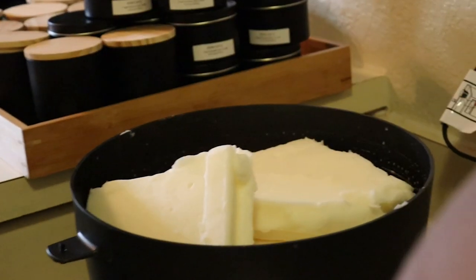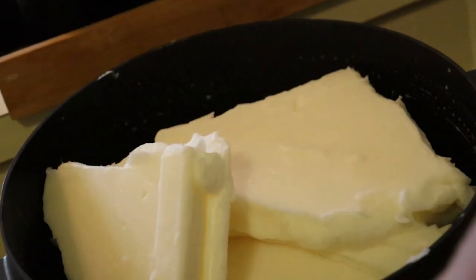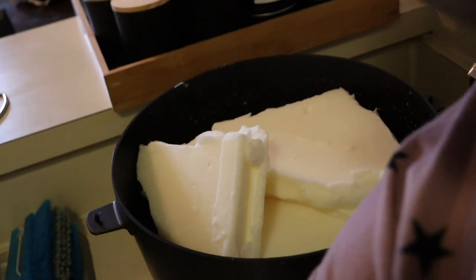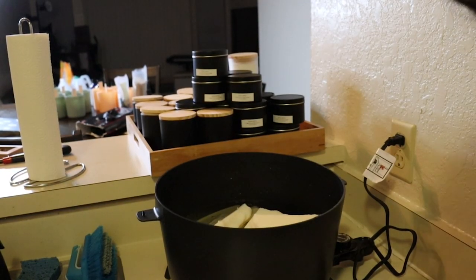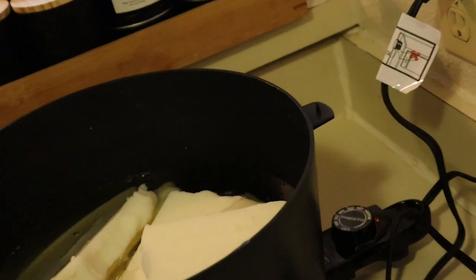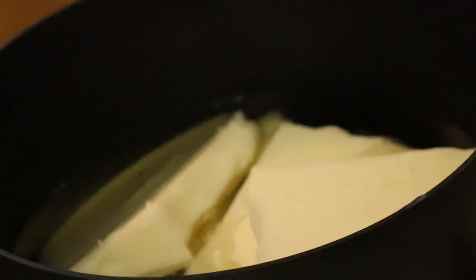As you can tell I use a crustapot to melt my wax. It's already melting.